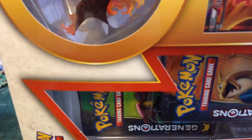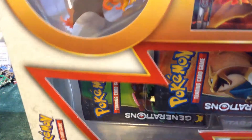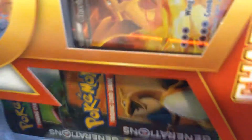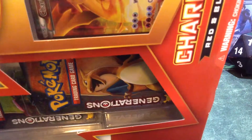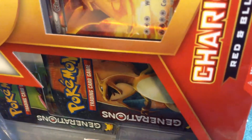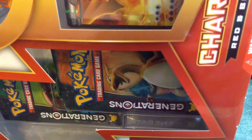It barely fits on my setup. Let me see if I can get it open properly. Trying to do this without knocking my camera over. So yeah, I haven't done a Pokemon video in a while, just because I'm busy and stuff, getting ready for Shadows Over Innistrad release for Magic Gathering.